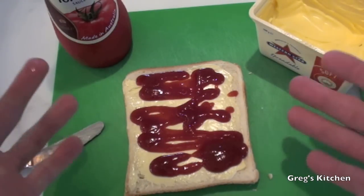That's it! Done! The tomato sauce sandwich! I've missed you so much.